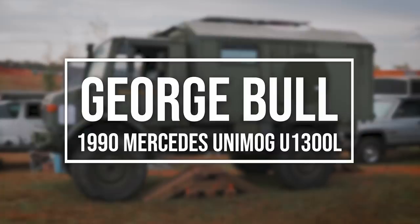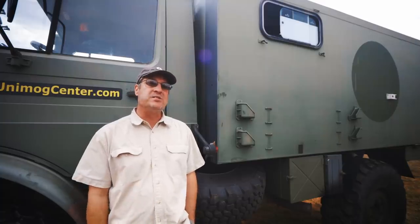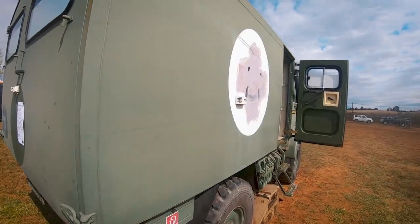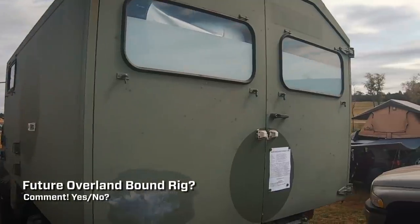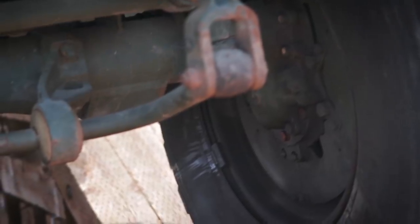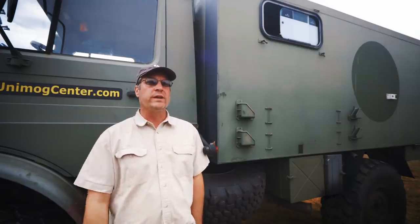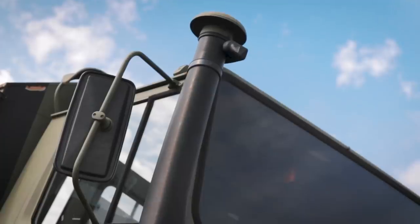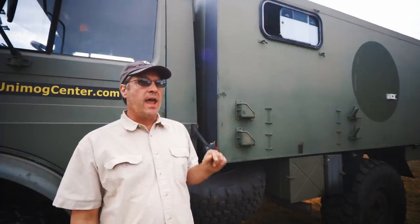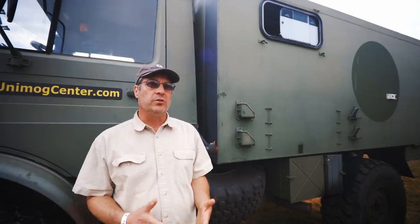My name is George Bull, and I'm from Effingham, New Hampshire. This is a 1990 Mercedes-Benz Unimog U1300L. This was originally an ambulance. I repurposed it into a camper. It's pretty basic, pretty stock. I haven't done any off-road modifications to it, and I basically made an overland vehicle in a weekend with it. I got into Unimogs when I was overlanding in a Land Rover — I wanted something just a little bigger, a little more capable, and that's what got me into Unimogs.